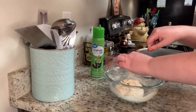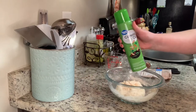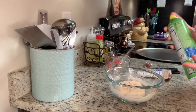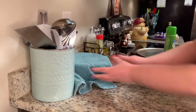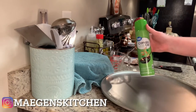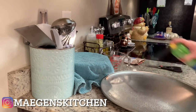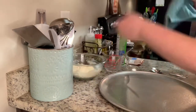The package says to add about a teaspoon of oil over the top, but I'm just going to spray it with a little bit of cooking spray. Next I'll cover this with a towel and set it aside for five minutes. I'm going to preheat my oven to 475 degrees, then spray my pizza pan with cooking spray.